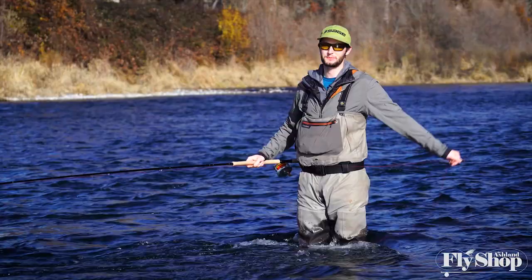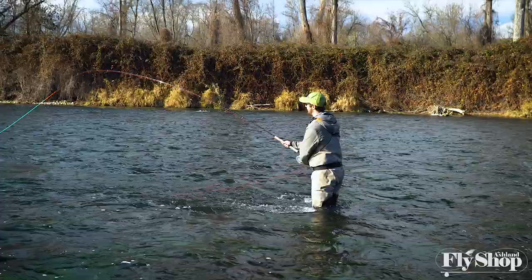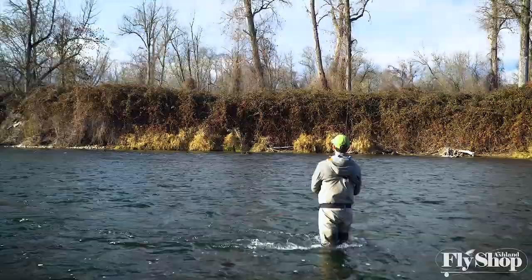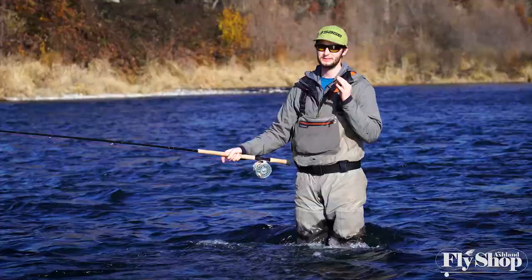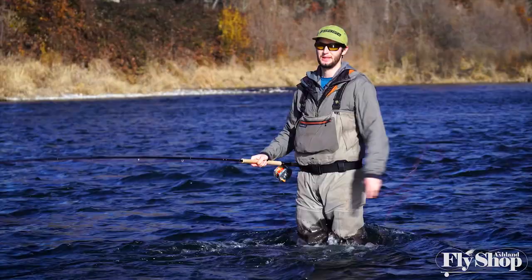These are 15-foot Mo tips that pick up right where the original tips leave off, and they're designed in three different sink rates: the Mo Medium that's T11, the Mo Heavy that's T14, and then the Mo Extra Heavy that's T17.